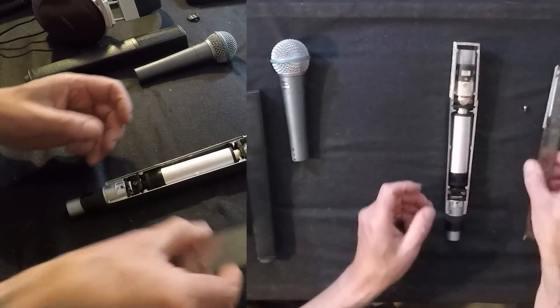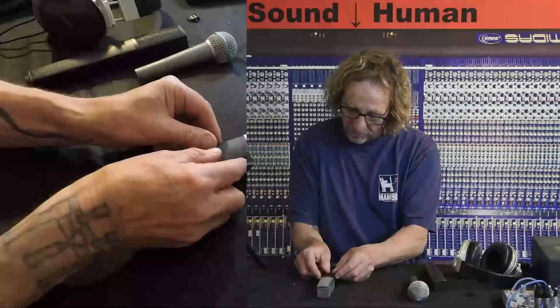I don't want to go too much further into this one because this is a nice working microphone. If you take a 441 and gently hit it, you can feel the damped diaphragm capsule bouncing in there and moving back and forth.